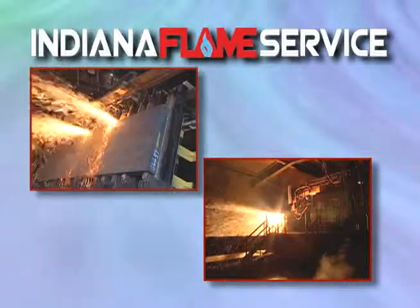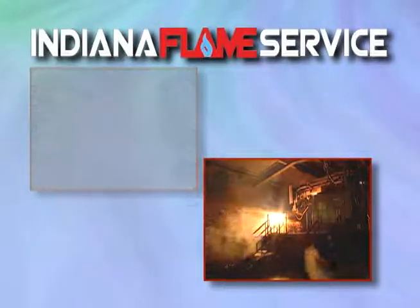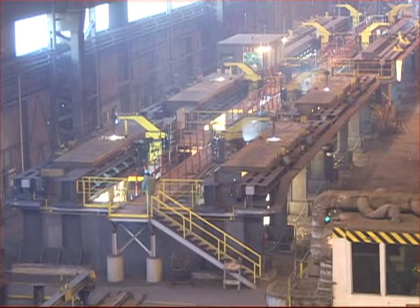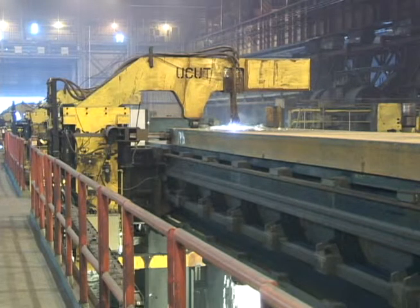Indiana Flame Service, a company that is now recognized as the leader in cutting and scarfing systems for the steel industry, presents the U-Cut System, another technological innovation for slab slitting. The U-Cut System slits and side trims slabs automatically.